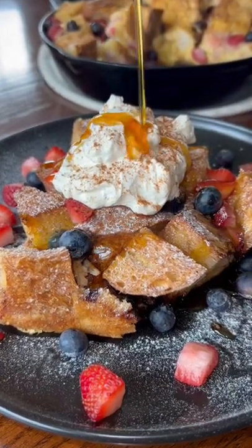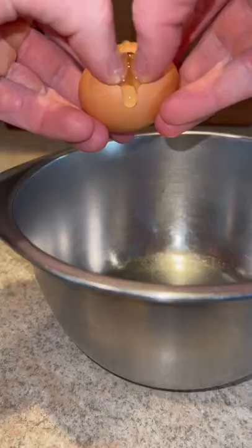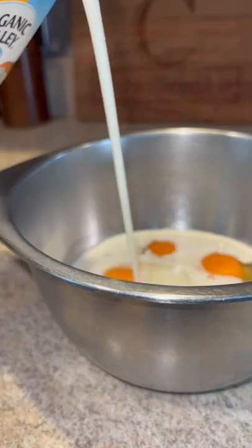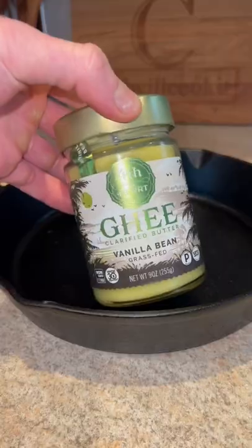Mixed berry French toast bake! Half a loaf of sourdough, dicing that up. We got our eggs, milk of choice, heavy whipping cream, vanilla, cinnamon, and raw cane sugar. Greasing my cast iron with vanilla ghee.